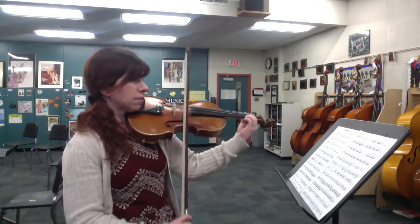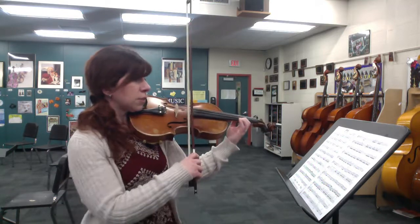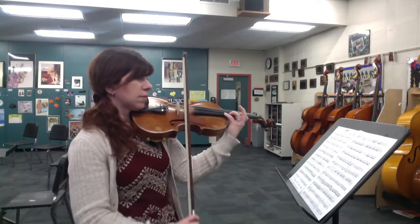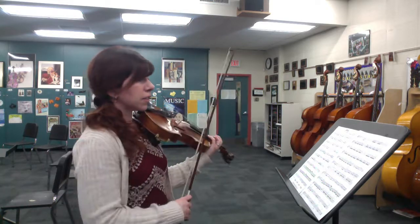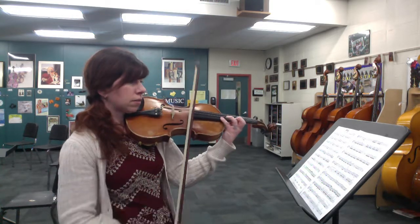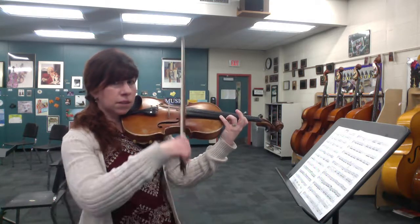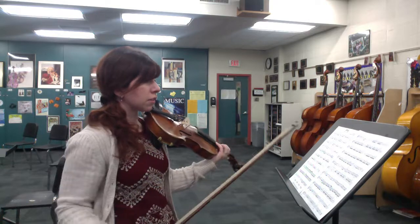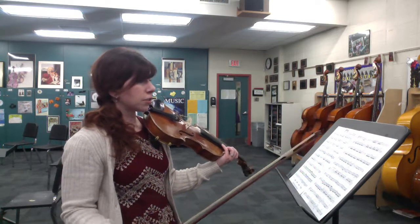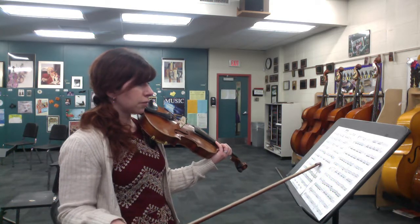And then come down to first position. Same thing, accent. And then you just finished with a bunch of Ds right there. So then you do have to jump up quickly back up to your third position for that same pattern. Listen for that ringing D — tune it to your open D to make sure you're in the right place there. So take that slow, take some slurs out, make sure that you're doing your half steps and whole steps correctly. But that's the middle section, that solo middle section.